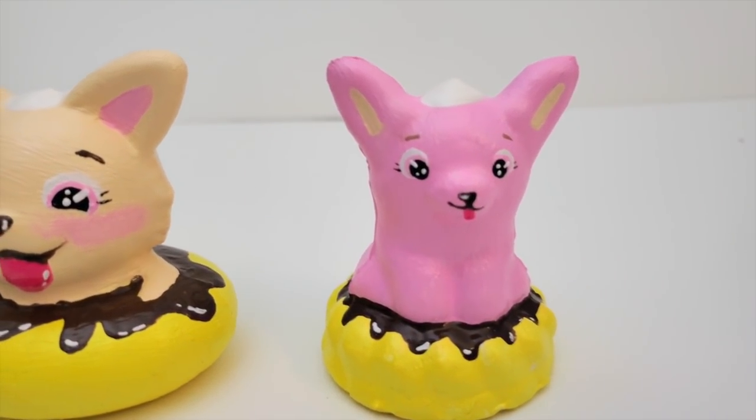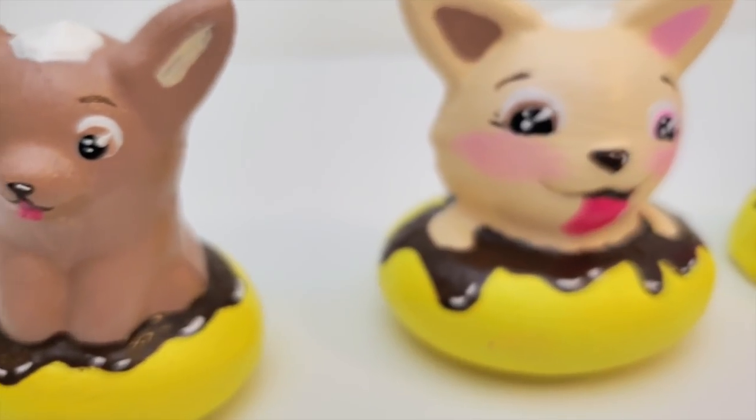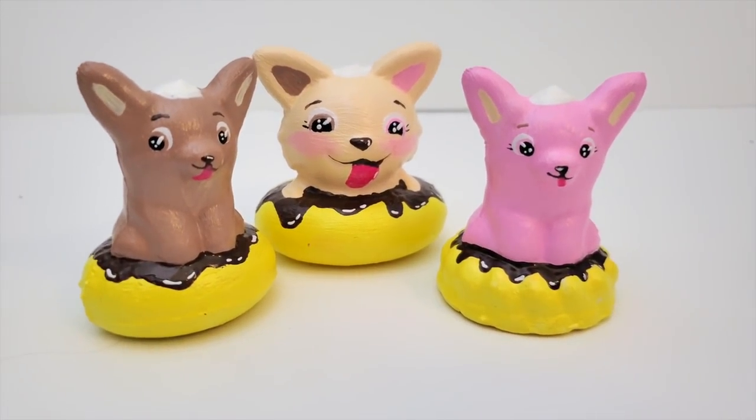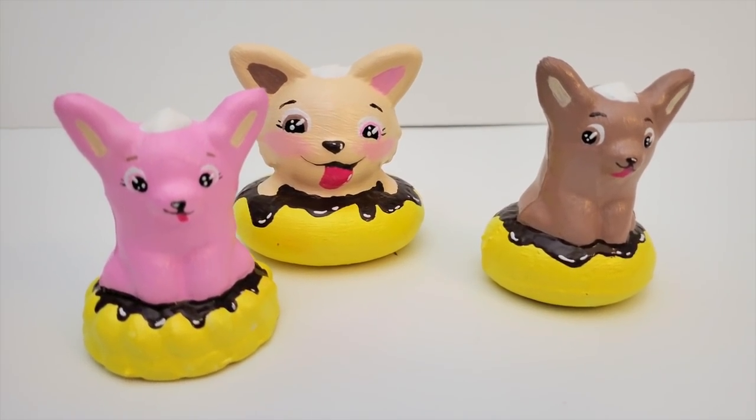I actually am very happy with this one. I really love when I do sets, and I really like when they have a cool theme that goes together. I hope you guys enjoyed this video, thank you so much for watching, and I will see you next week for another one. Bye!